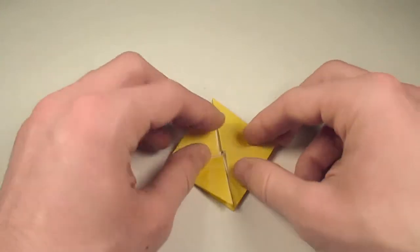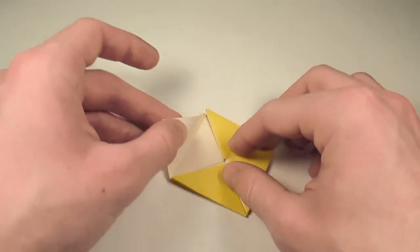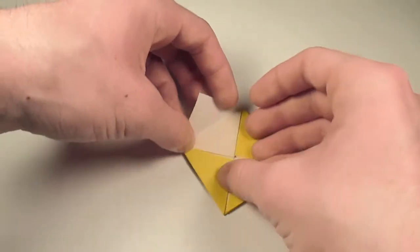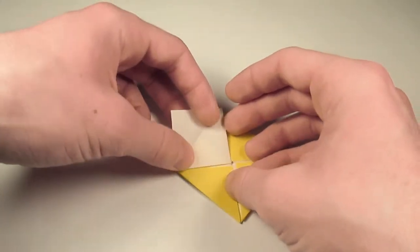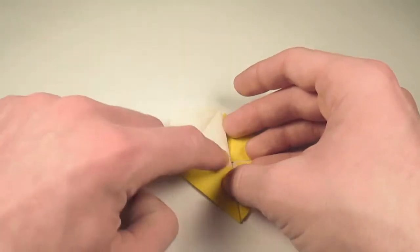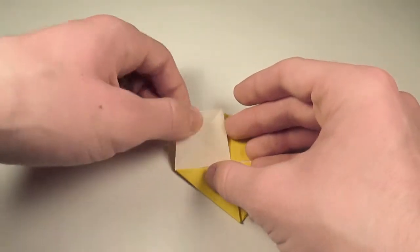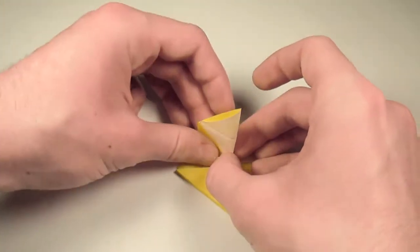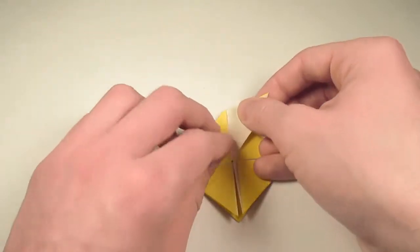Okay, so once we have our sunken windmill base, what we're going to do is unfold this flap here. It doesn't matter which one you choose, just play along with me. Then we'll unfold it out again, so we'll turn this center diagonal fold here into a mountain fold. We'll just lift that up, pinch it together, and then fold it up like so.